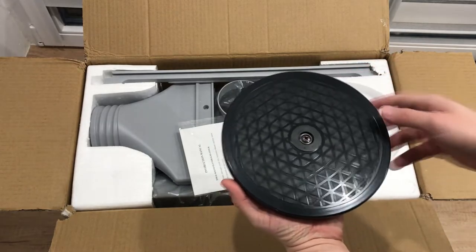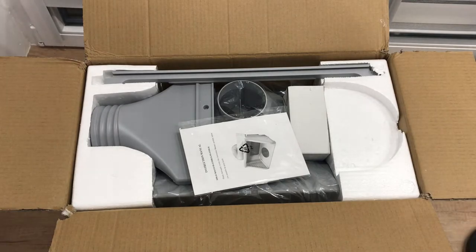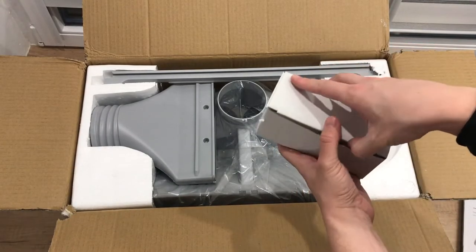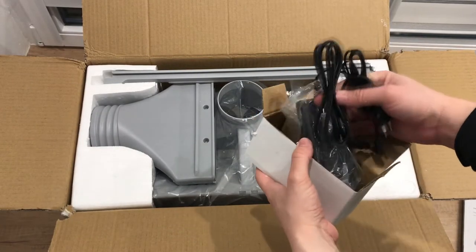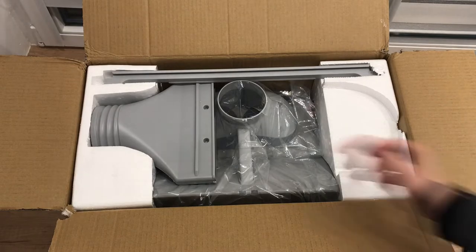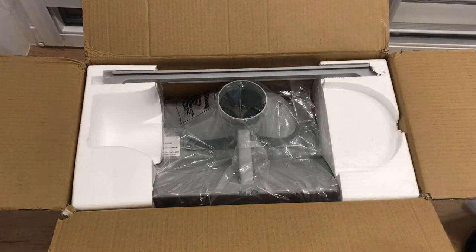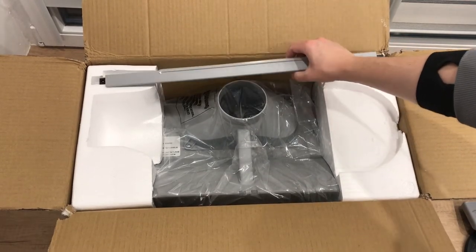There is a turntable, which rotates quite smoothly. An instruction manual with a couple of pictures. A 12 volts, 5 amps and 60 watts power supply. And an air hose that you can put out of the window.